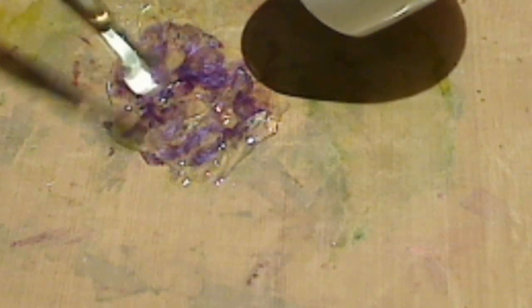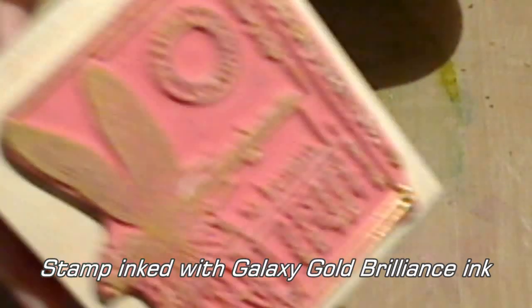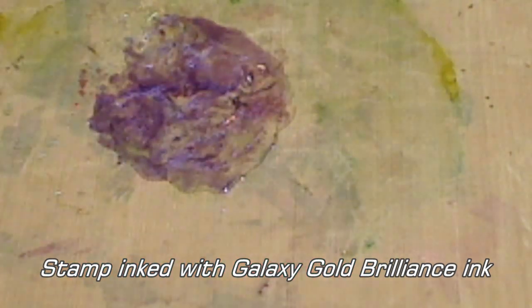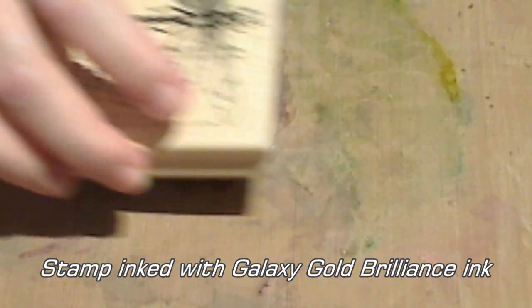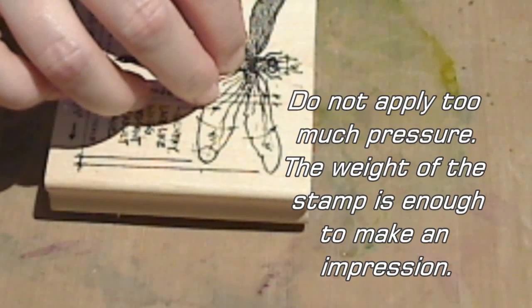Now you don't want to mix all of these micas completely — you don't want to end up with just one muddy color, but you do need the micas fairly evenly distributed throughout your liquid. I've inked my stamp with the Galaxy Gold Brilliance Ink and straight away put that inked stamp directly into your melted product.